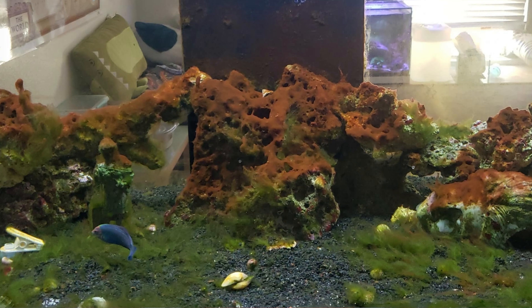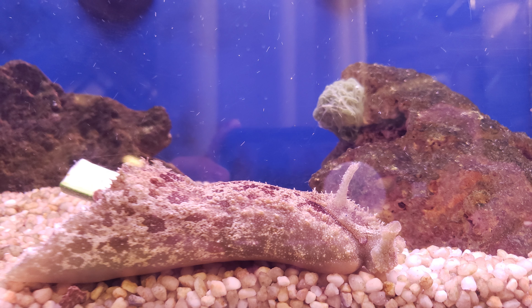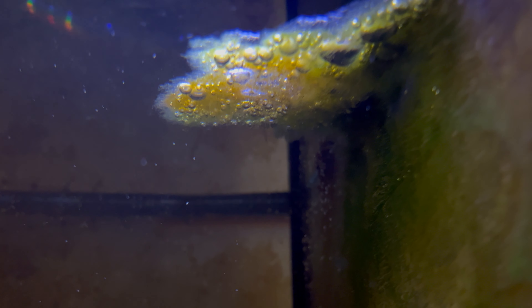At some point during the course of keeping saltwater tanks, you've probably encountered the nuisance that is green hair algae, and you know it's such a pain to get out of your tank. You might get most of it, but there's always that one little bit that keeps coming back. Well, the first invert on my list, a sea hare, is going to be the perfect solution to taking care of the green hair algae, or GHA, in your tank.